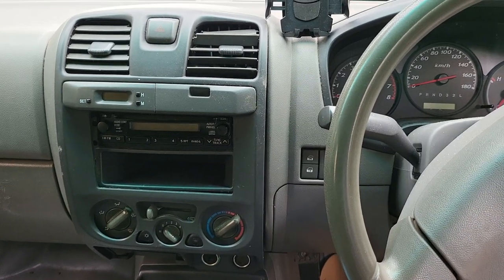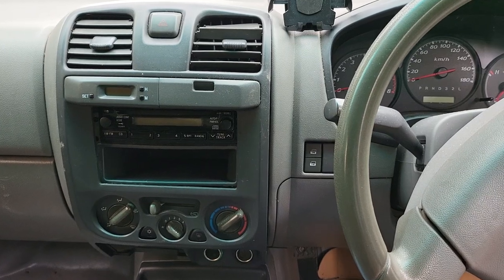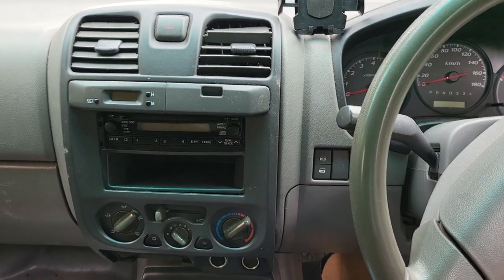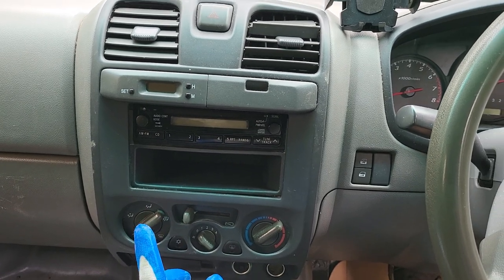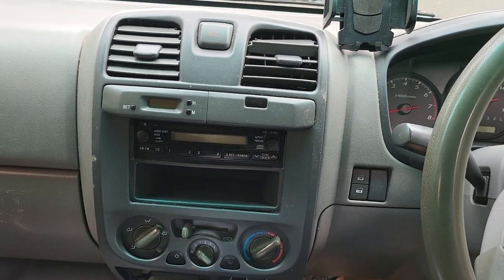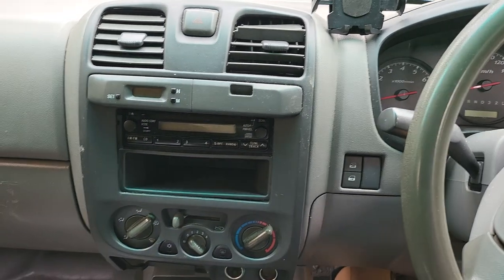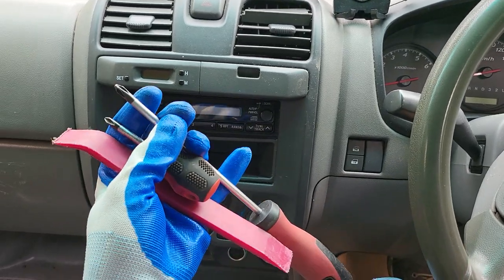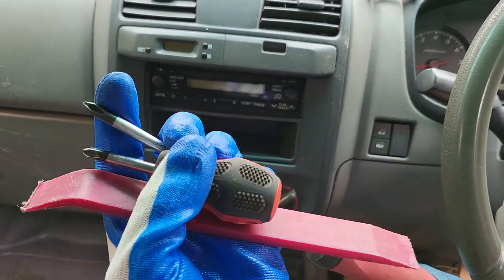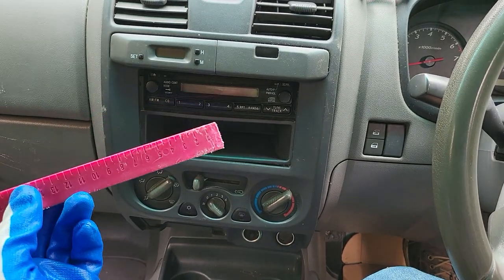Hello everyone. In this video we would like to share how to remove the factory radio in a Holden Rodeo — this one comes with the updated radio. It's very simple. We need three different tools: one plastic trim removal tool, one short screwdriver, and one long one.